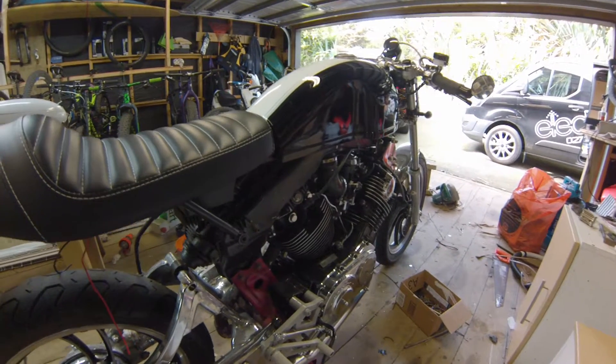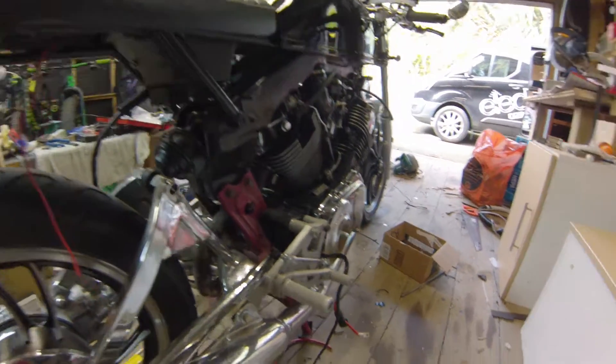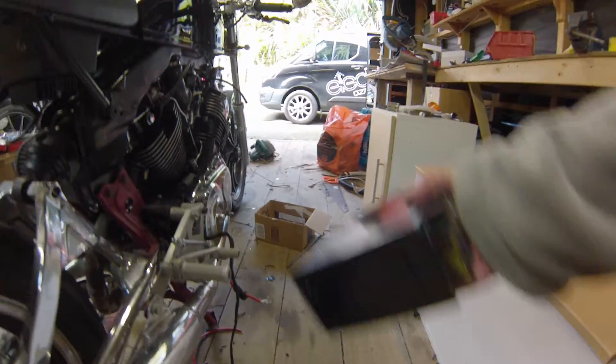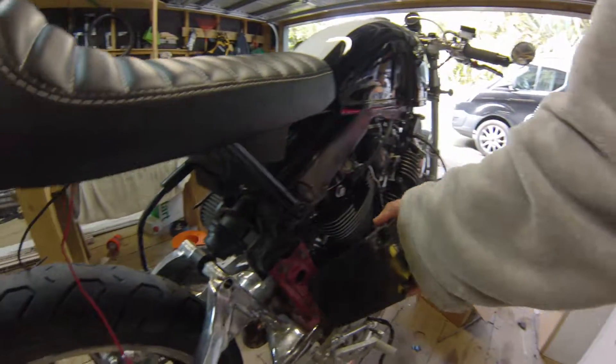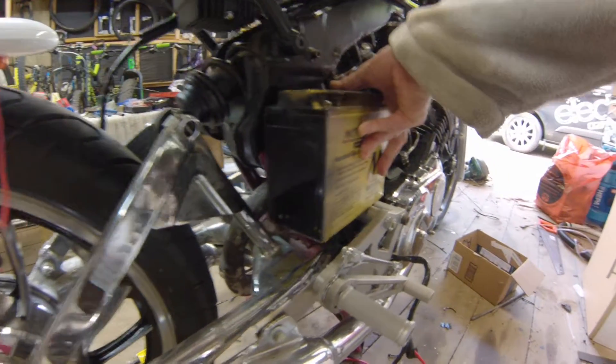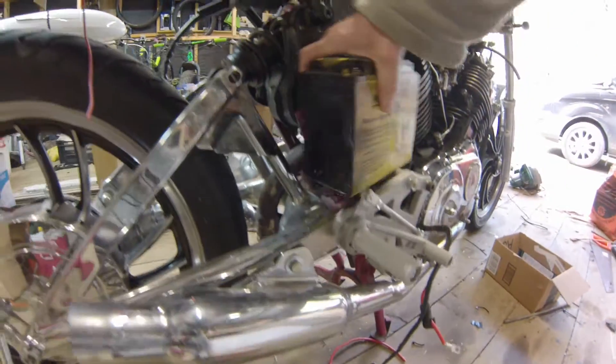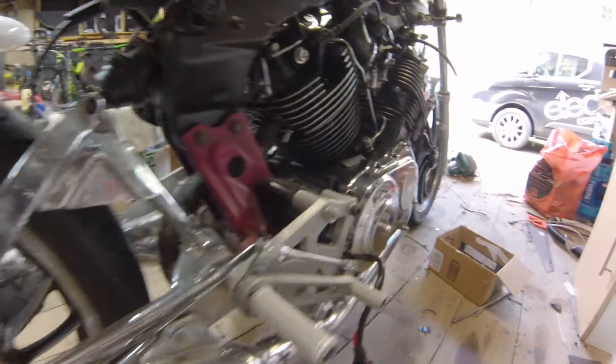Battery — I'd like to go for the lithium polymer, but they're really expensive. So I may try and use the old original. Maybe build a bracket somewhere to hold it. I think this is where it used to sit on the bike, but I haven't really decided just yet.